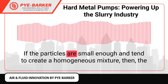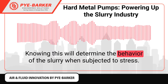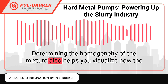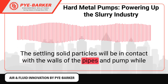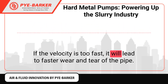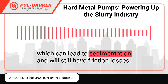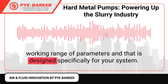Consider the flow. If the particles are small enough and tend to create a homogenous mixture, the slurry may be considered non-Newtonian. Knowing this will determine the behavior of the slurry when subjected to stress — is the shear rate proportional to the shear stress applied? Determining the homogeneity of the mixture also helps you visualize how the mixture behaves inside the piping system. The settling solid particles will be in contact with the walls of the pipes and pump, while the non-settling ones will flow steadily. Even the velocity at which the particles travel along the pipeline will matter. If the velocity is too fast, it will lead to faster wear and tear of the pipe and more friction losses. Meanwhile, if the velocity is too slow, the particles may settle, leading to sedimentation and friction losses. Choose a hard metal pump that has a wide working range of parameters and is designed specifically for your system.